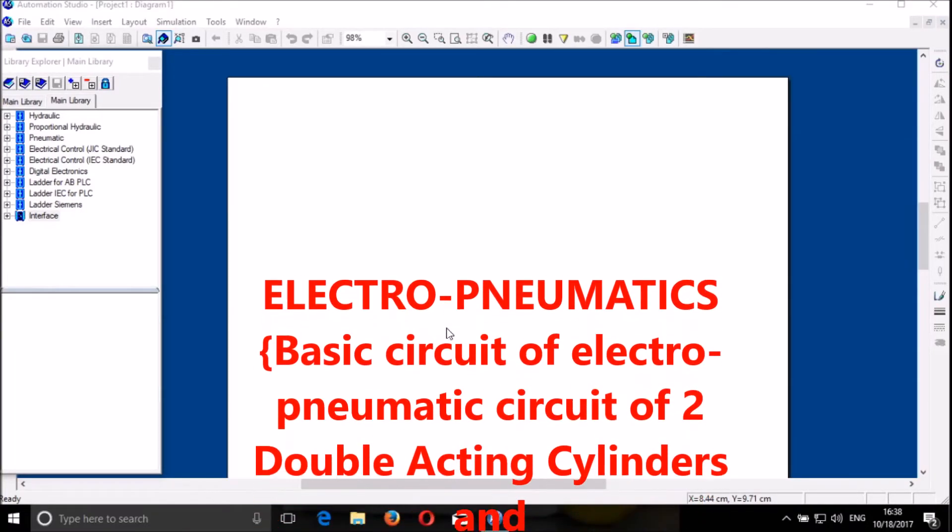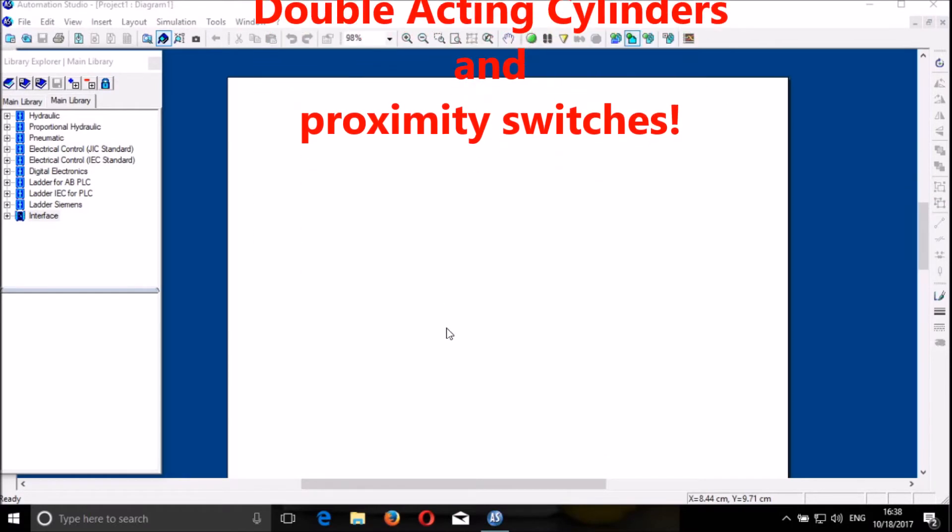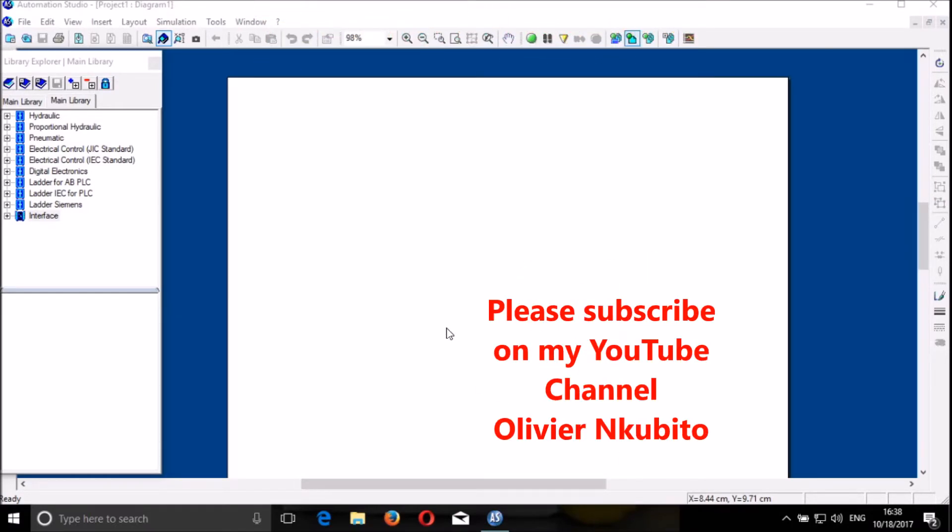Good morning dear friends. My name is Olivier Kubiko from ITS City Delhi. I'm here to show you a simple way to control two double acting cylinders with proximity switches, using pneumatics and electricity — so it is an electro-pneumatic system. So we start.